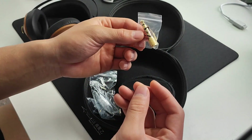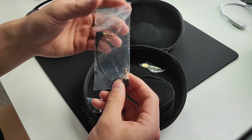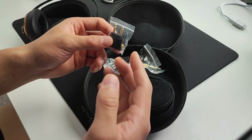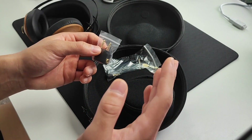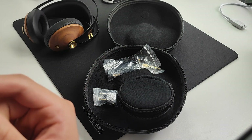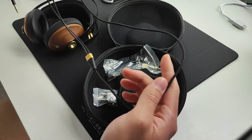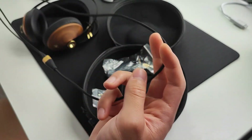You also get a 6.3mm to 3.5mm adapter, a quarter inch to 3.5mm adapter, another cable I'm not sure what it's used for, and an airplane adapter for if you want to take these on a flight — since airplane audio sometimes uses those two-pin jacks. My unit came with an extra shorter cable as well, which also has a microphone and a play/pause button.